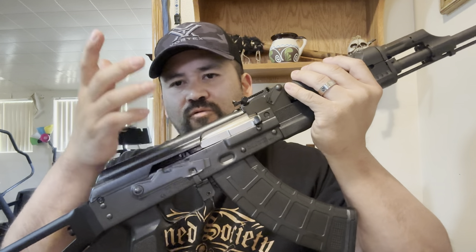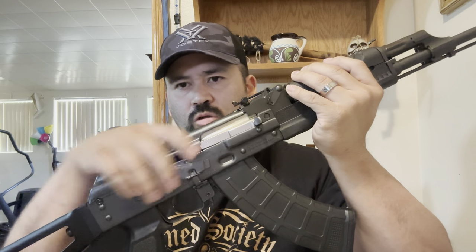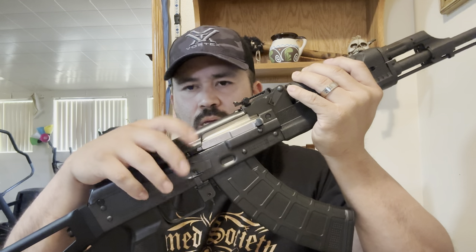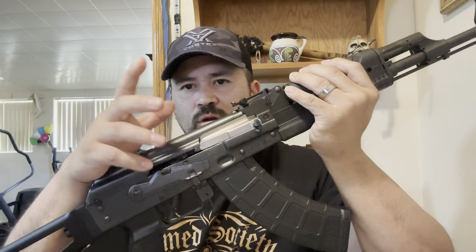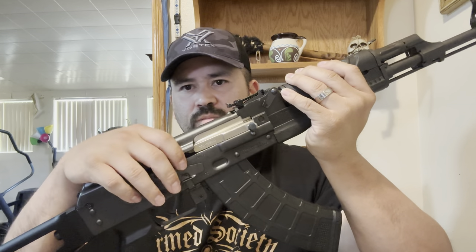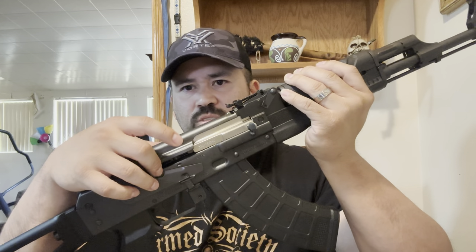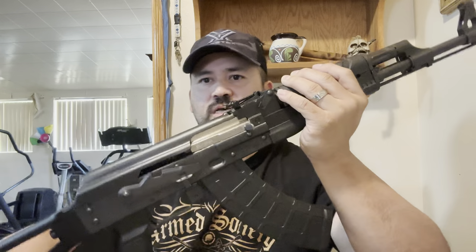The stamped receiver is 1.5 millimeters thick. This one is meant for pretty much military-style use. They made them so thick so it could handle all the war attachments — grenade launchers and all that stuff. It's just a bitching gun.